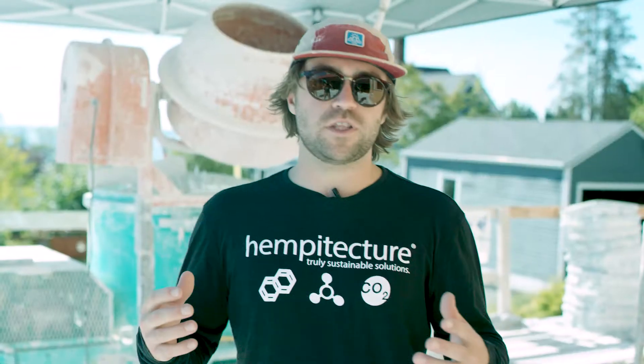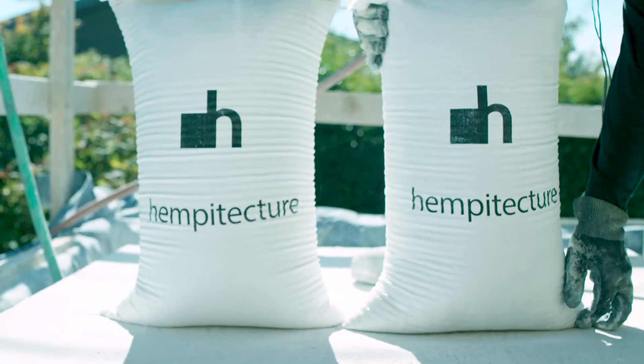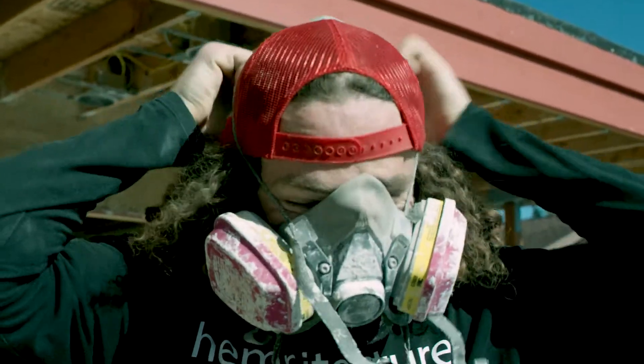The most important thing, and the first thing when we talk about mixing hempcrete, is how do we protect ourselves? We are using a natural building material, but that natural material — the lime — it can burn your skin. The dust from the hemp gets in the air, and we want to protect ourselves. We don't want to breathe that in.